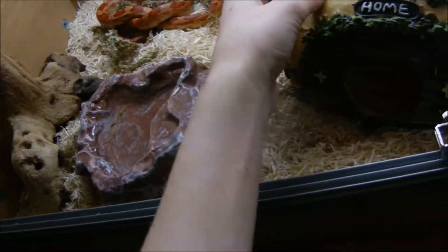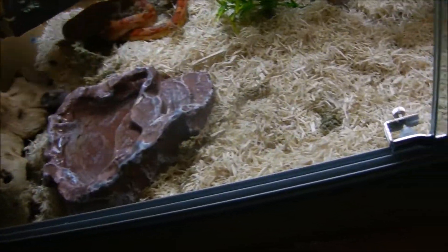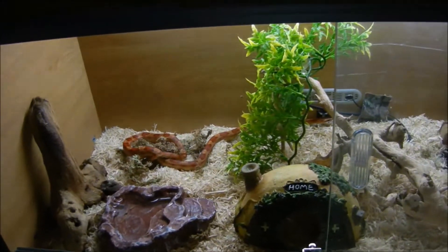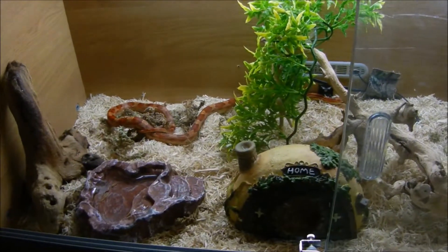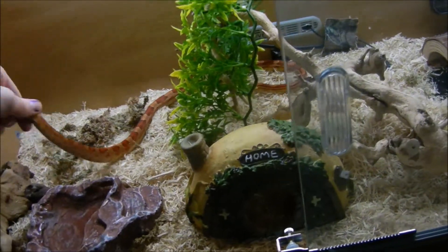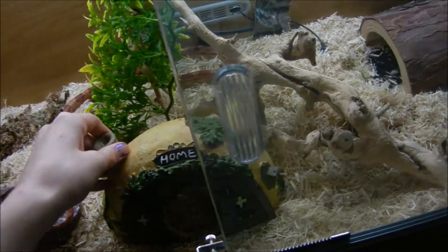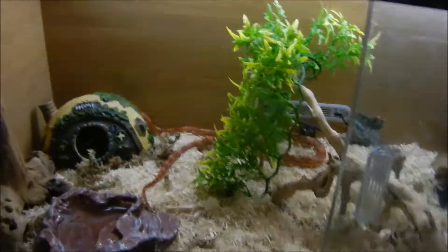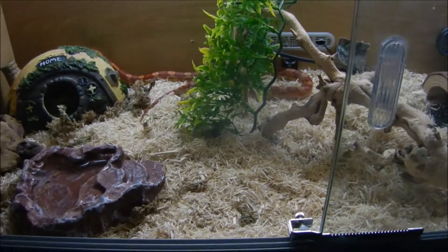I've had him for about a few days now. He's at the moment in a three foot viv, he's about one and a half feet in length, I think pushing on two. So once he gets a little bit bigger, he should go into a four foot, and then he'll be in a five foot when he's older, depending on how big he gets. They range from about four to six foot, normally averaging about four or five foot.